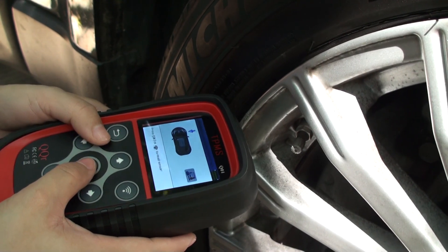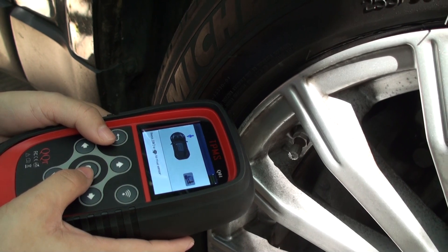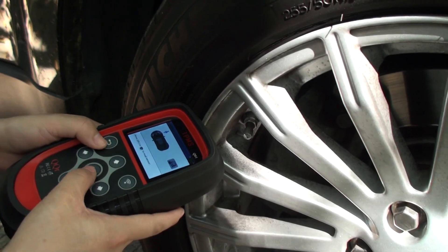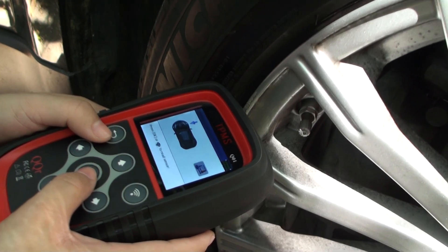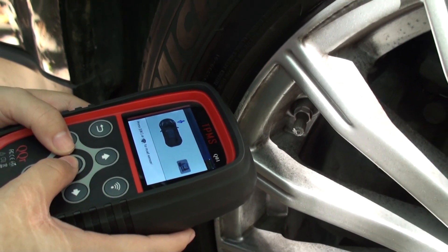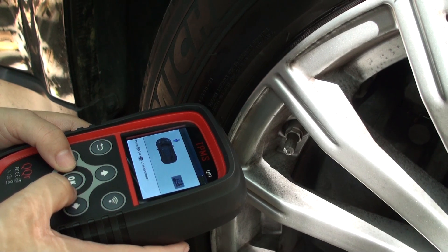When we test the OEM sensor, it is better to put a radio sensor on the edge of the rim to avoid the electromagnet being absorbed by the metal rim. Let's press OK. And this is the front right tire.